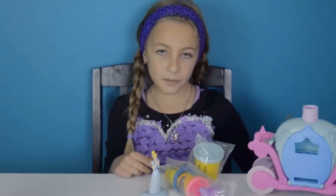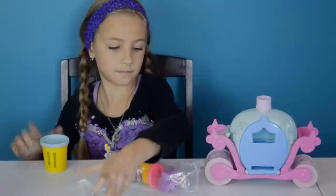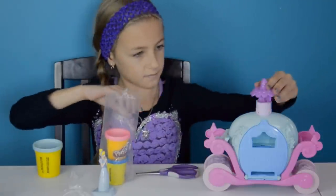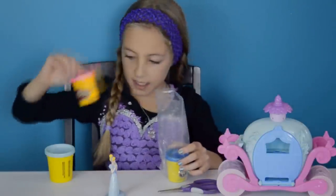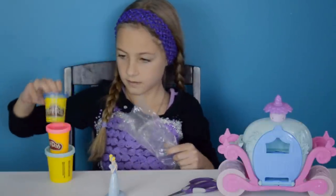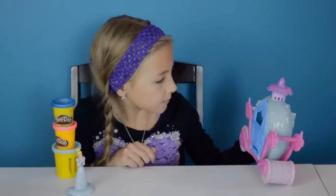I'm going to be opening the Play-Doh containers now. In this bag I have pink and the dark blue Play-Doh. This is Cinderella's carriage. It comes with different molds like mice and birds.